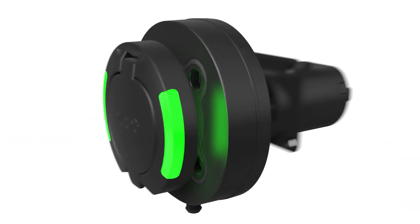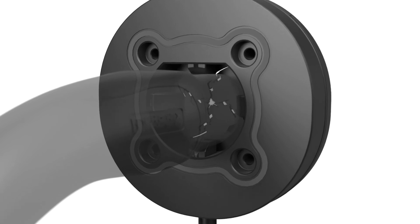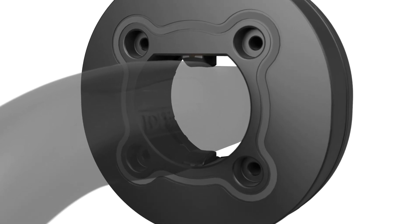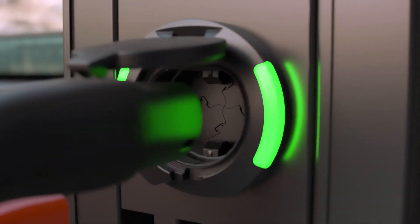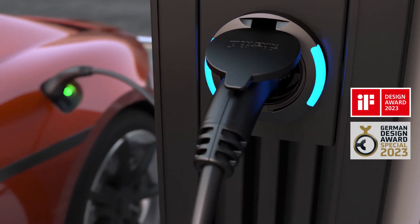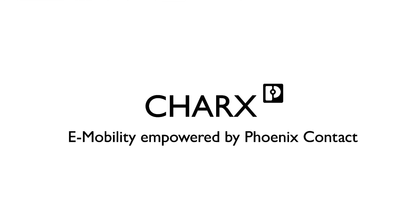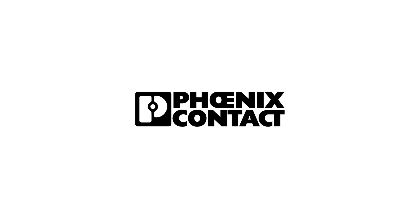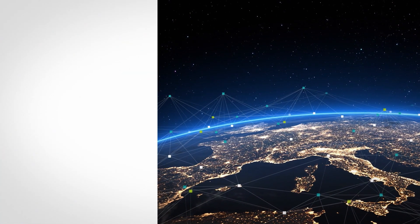Operation of the optional shutter is intuitive — simply insert the charging connector. This ensures safe touch protection for all contacts in accordance with national standards, and additionally protects the charging station against vandalism.